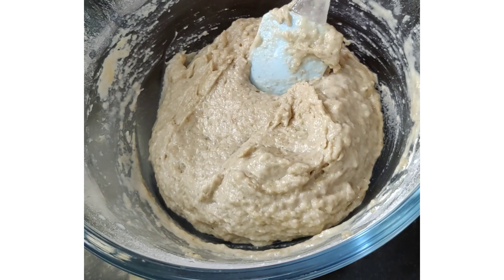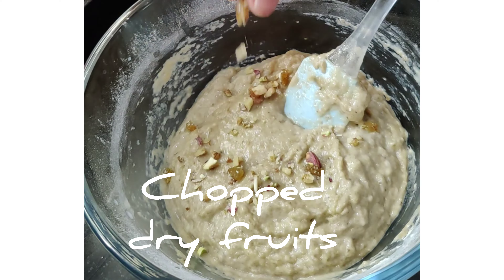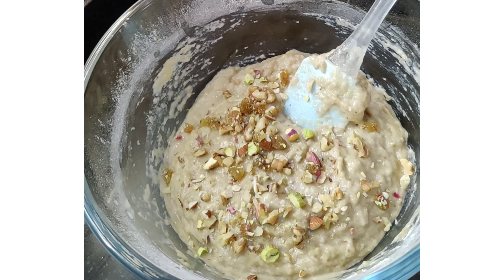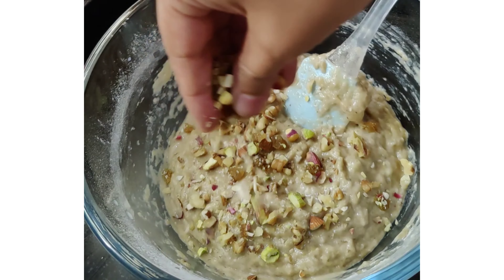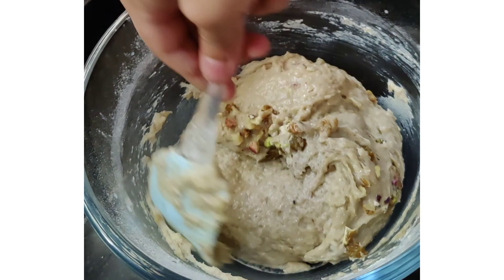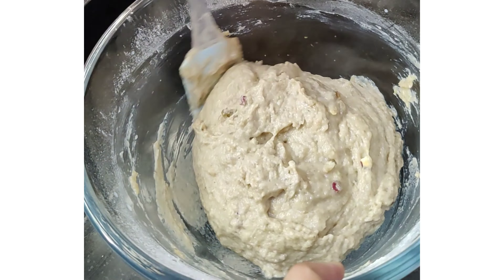At this point we'll add all the dry fruits — you can add of your choice. Here I'm adding walnuts, pista, and raisins. I've chopped them into smaller pieces, and again we just need to mix until these dry fruits are mixed in. They add a good crunch to our cake and they are healthy too.